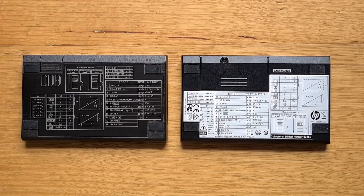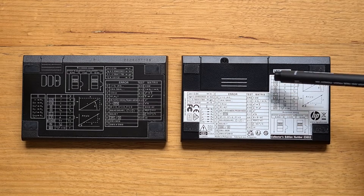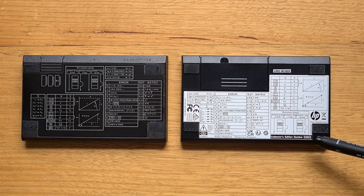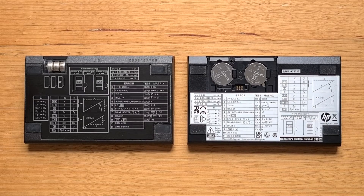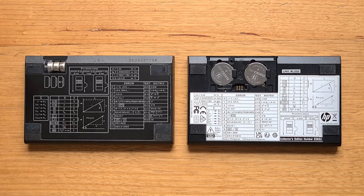Looking at the backs of the calculators, the most obvious differences are that the CE has the reference info attached as a sticker on the back, whereas on the original that info was printed on the case itself. You can also see the larger screw-down battery compartment — the screw is mandated now in some countries. The serial number is on the bottom right of the CE, whereas it was on the top edge of the original. Inside the battery compartment, the Collector's Edition uses two CR2032s providing six volts of power, whereas the original used three LR44s providing 4.5 volts.